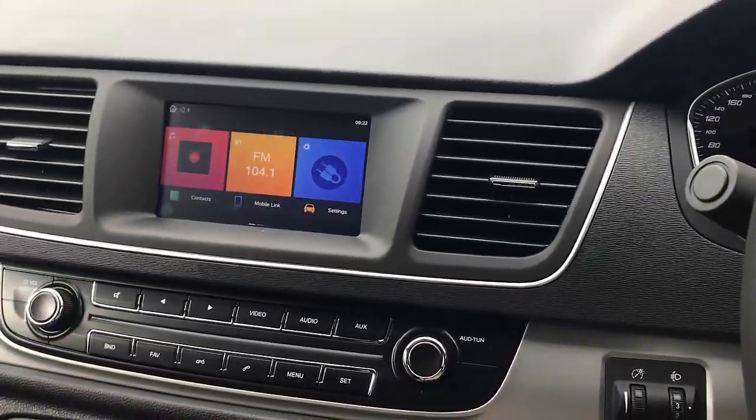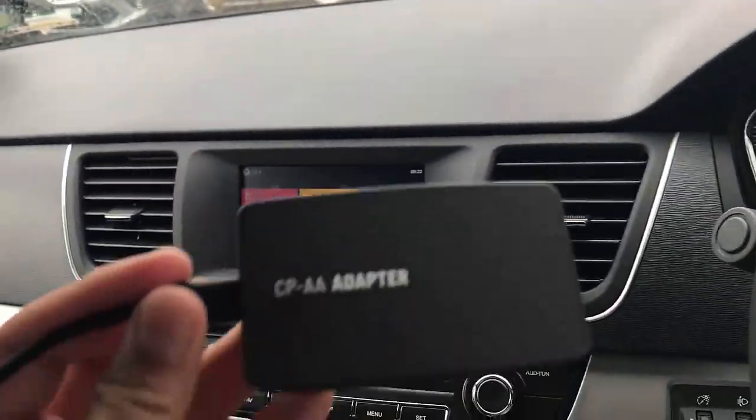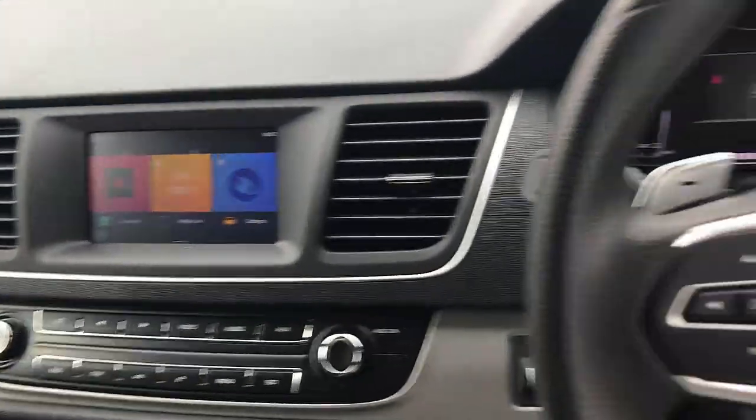Hi, this is David from SmartWall. We're going to test the new wireless Android Auto wireless CarPlay solution CPAA in an LDV G10.